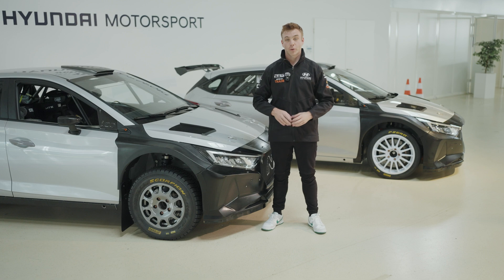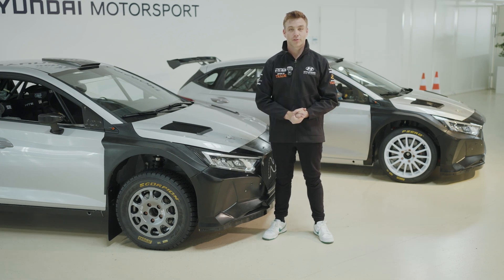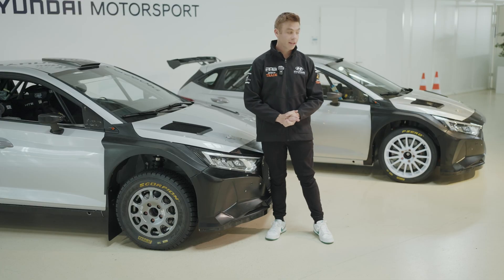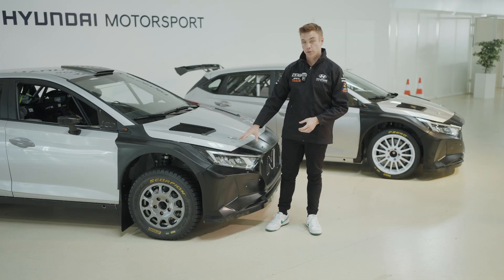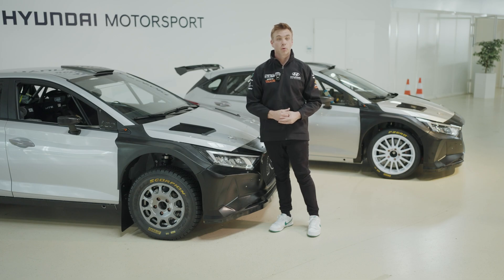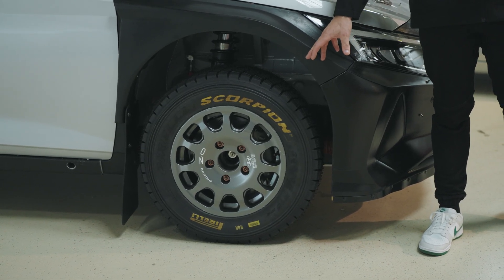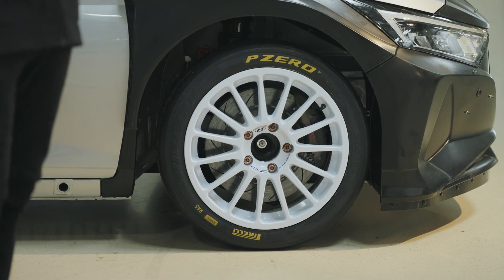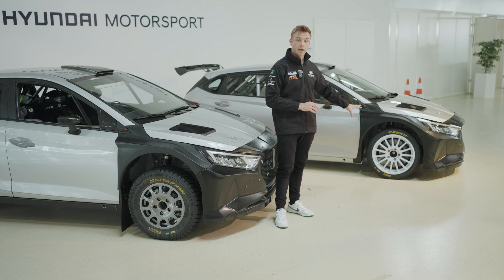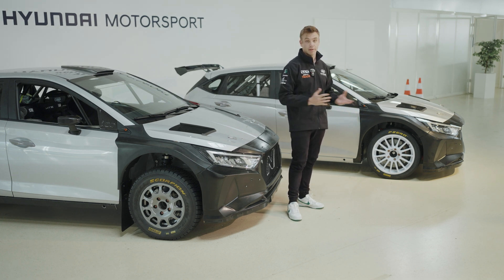Now we've seen the parts in the workshop, let's check them out in the car. Here we have two different specifications of the Hyundai i20N Rally 2 — behind me is the tarmac version and in front is the gravel version. There are two obvious differences: ground clearance and wheels. The gravel car has a lot more ground clearance to ride over rough terrain and absorb jumps or compressions, paired with a 15-inch wheel with the Pirelli Scorpion rally tyre. The tarmac car has a much bigger 18-inch wheel with the Pirelli P Zero tyre — that bigger wheel allows clearance for the bigger brakes, while the lower ride height gives a lower centre of gravity and a faster car.